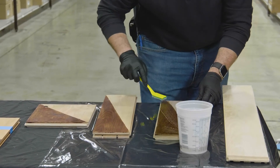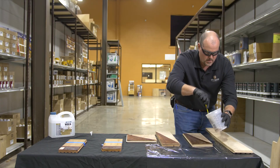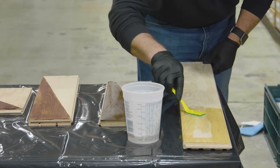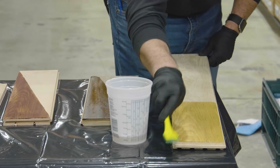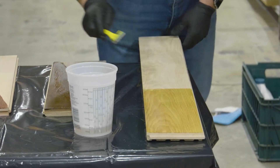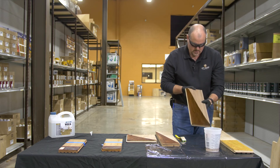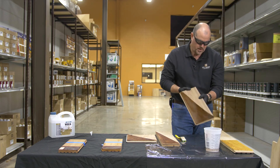Every wood has what we'll call extractives in it, whether those extractives are minerals or acids — some will just wet out differently than others. You can see we even got a little reaction going here. That is a reaction — so we've given walnut a nice golden antique color. Pretty cool.